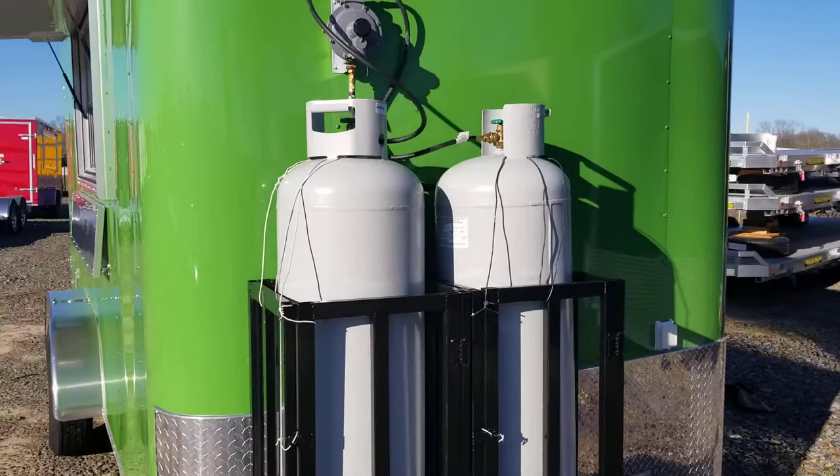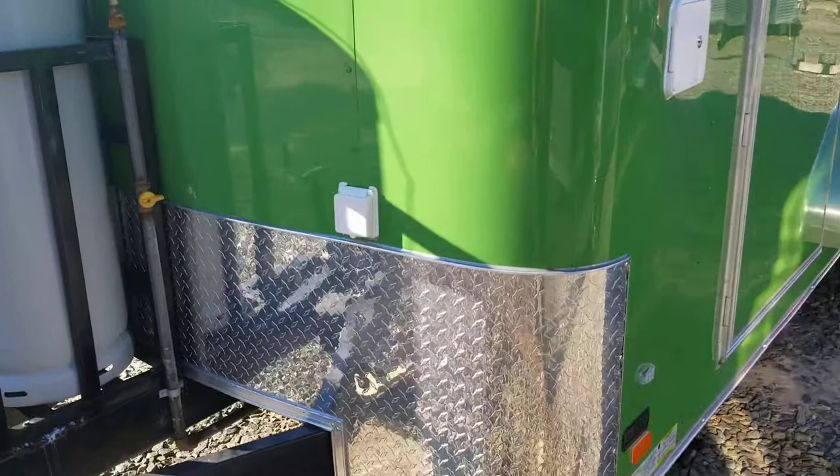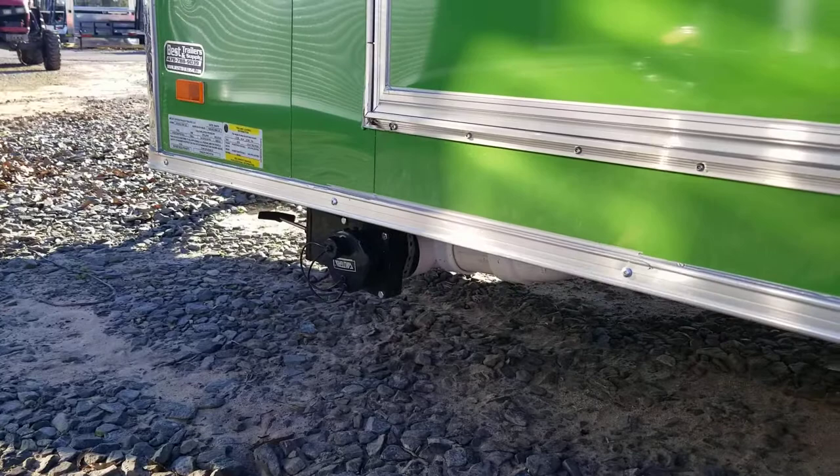This concession trailer has the propane package, so you got two 100-gallon tanks on the front with cages. The electrical plug-in for your power is on the front as well, along with the water fill door for your sink package. The fresh water tank is underneath the sinks or cabinets on the inside, and the waste water tank drain is right there underneath the door.